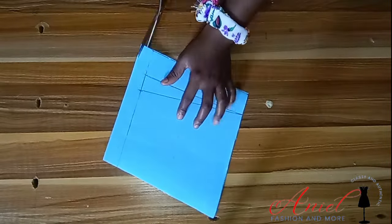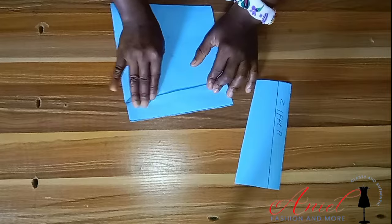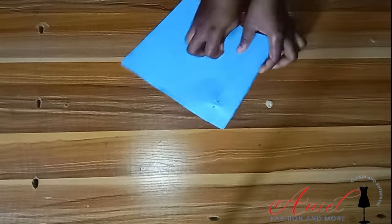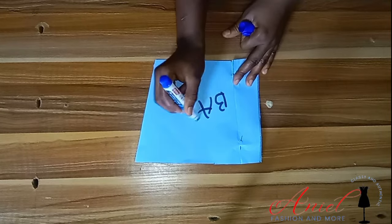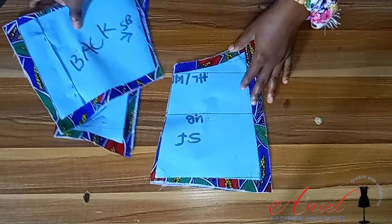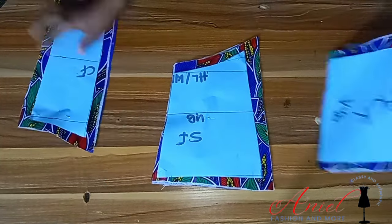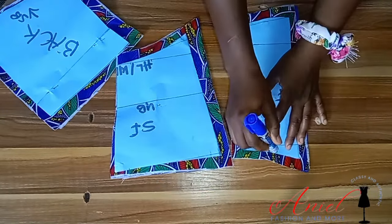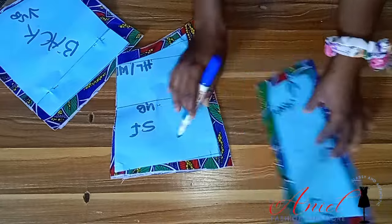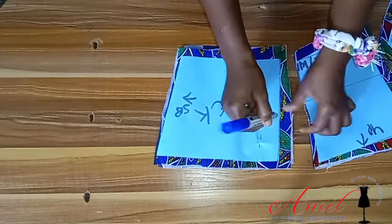You can choose to close your own darts. I closed mine because I felt the pattern wasn't complex enough to confuse me. I've cut everything — I added half-inch sewing allowance all around, except on the side where we already added one-inch sewing allowance. Be sure to label up, down, side, and everything because these pattern pieces look very similar.